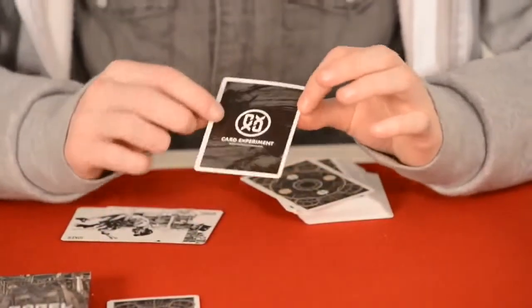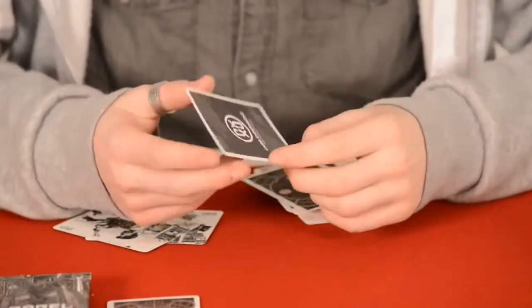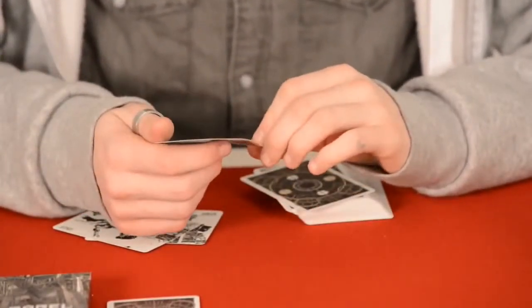You also get a card experiment card, and just their website — so just a bit of promotion for them there.